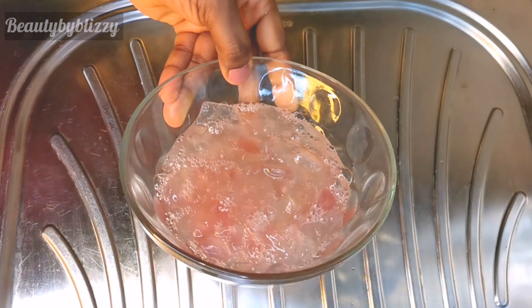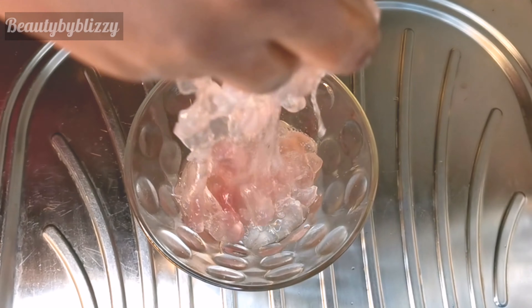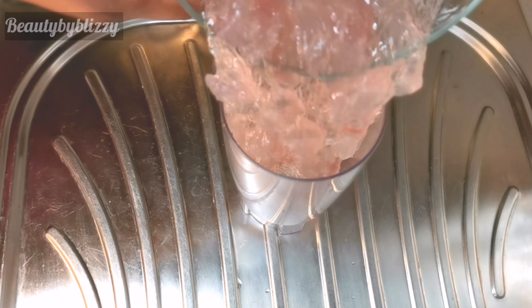This is the aloe vera gel I got from the full leaf. I'll go ahead and blend it — here is my blender. I'll transfer the aloe vera gel into it and blend.